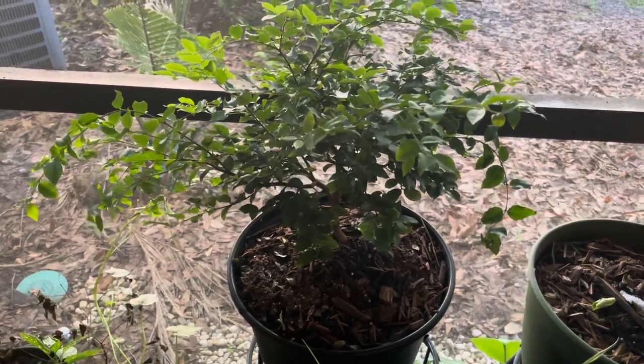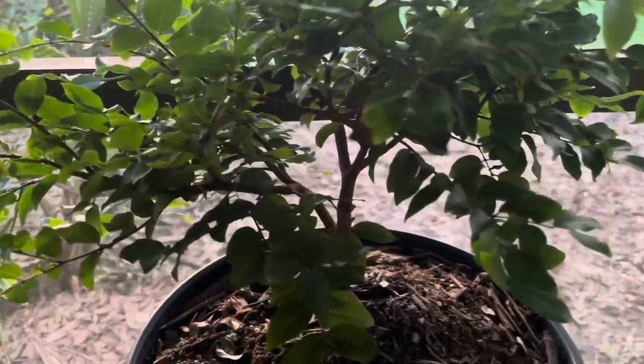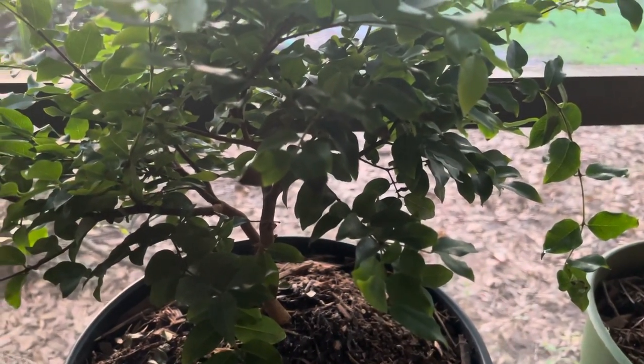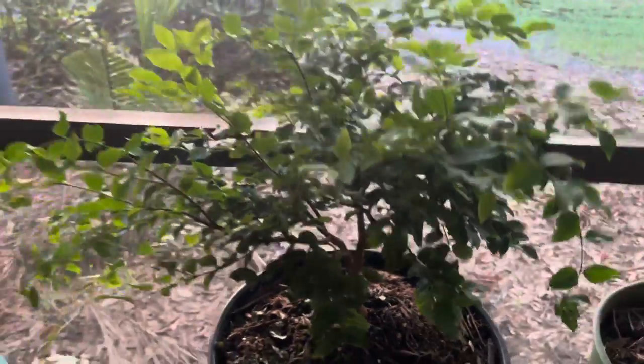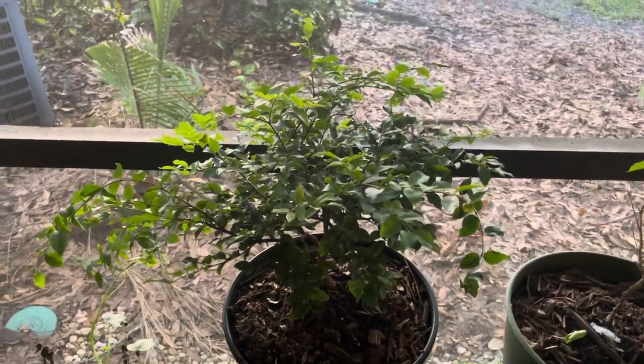So it's somewhat drought tolerant, but as you can see here, there are a few little leaf tip burns, and that's from drought periods. So that's your first sign — the leaf tip burns. I'd definitely watch out for that.